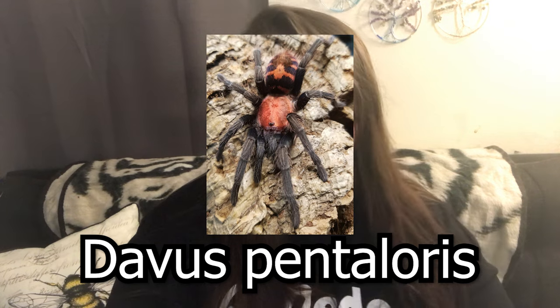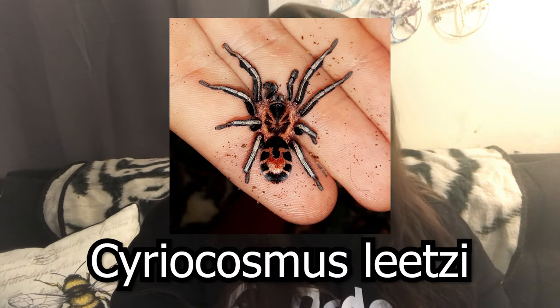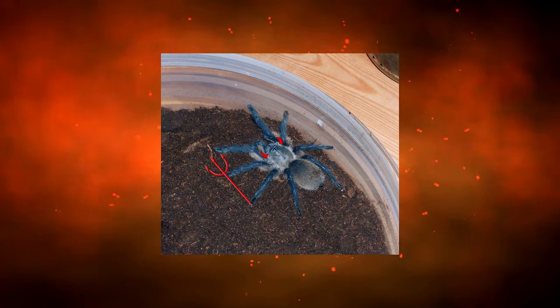I ordered a Davus pentaloris and a Cyriopagopus leetzi. I've never owned dwarf species before, so I'm excited about that. These are my first itty bitty teeny tiny slings — my smallest one ever was about two inches, and that was my M. balfouri. These are new world tarantulas, new world dwarf species, so they won't get very big, and I imagine they won't be super stressful to unbox.